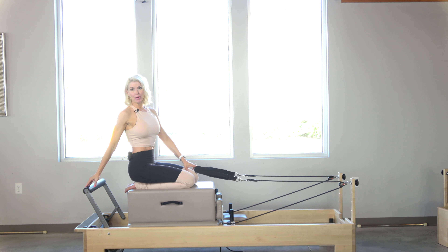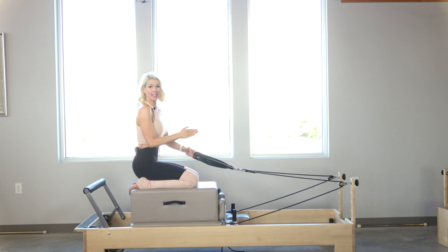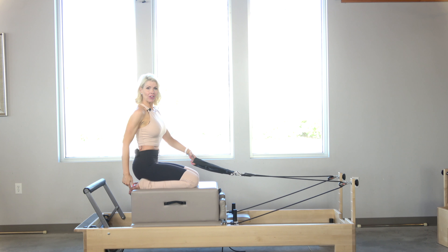I have my foot bar on the middle shelf and I have one heavy spring. On my reformer, that's one green. I'm going to start facing this way, and I call this a pelvis press. I'm going to curl.